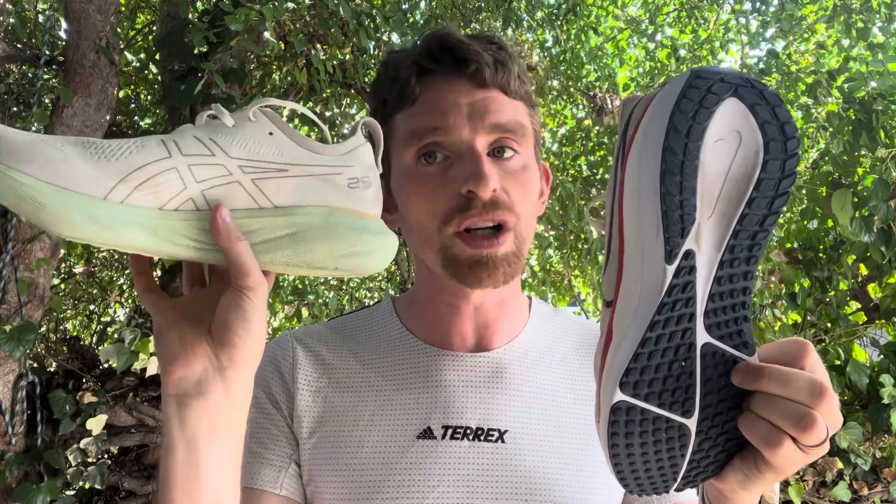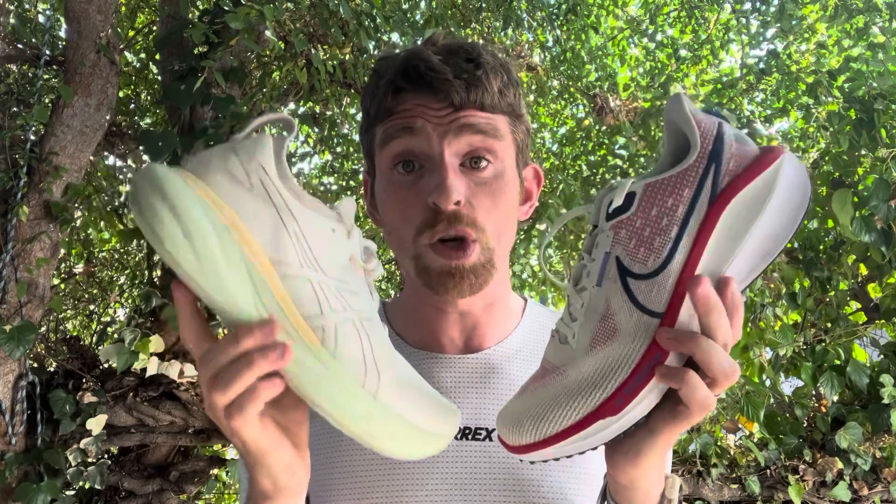The Nimbus really changes things. The slightly firmer ride — firmer being relative because it's very, very cushioned with a ton of stack height — combined with the wide base and well-designed sidewalls plus a lot of sole flare, this is definitely the more stable option of the two. They're both neutral shoes, but the Nimbus wins out if you want just a little bit more guidance.